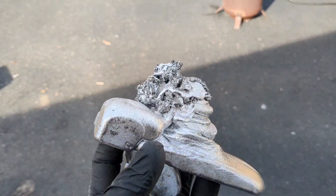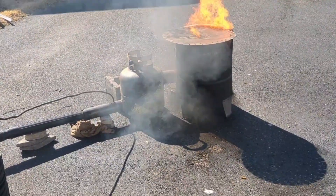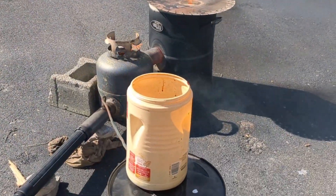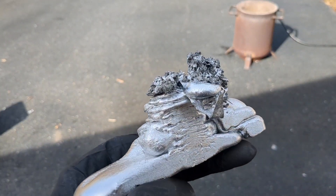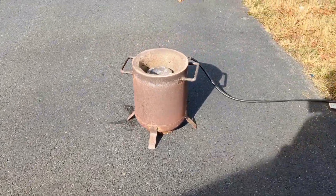I'm going to start off by melting the aluminum I recently made using my oil burner. If you guys missed that video, that's a freaking awesome video — make sure you check that out. I melted down some aluminum using my oil burner and dripped it into an ingot mold. They're pretty cool looking, but I'm just going to melt them down.